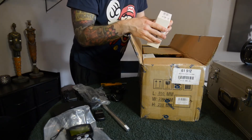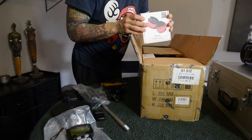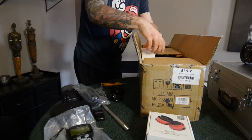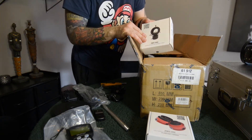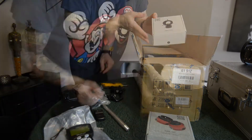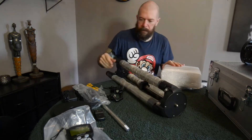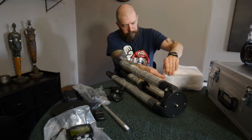Here is the ZWO ASI 290 mini — it's going to be awesome to test out. I also got a ZWO off-axis guider. The off-axis guiding and the camera is a whole different topic; it made me struggle a lot in the past few days.